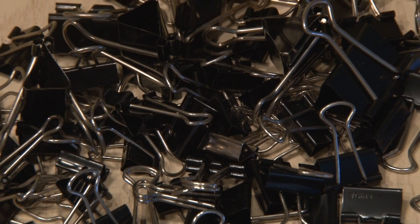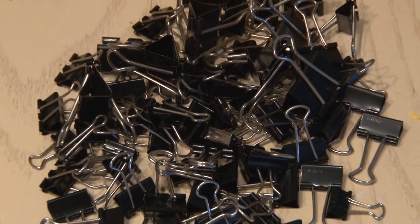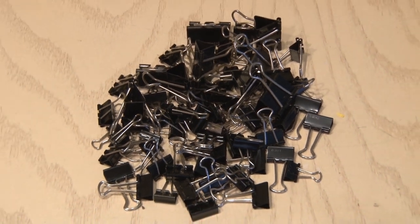While the binder clip comes in a variety of sizes, all of these life hacks will use the medium-sized clip. Let's get started.